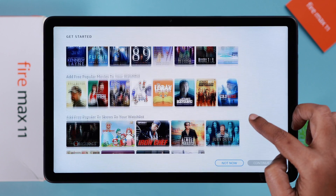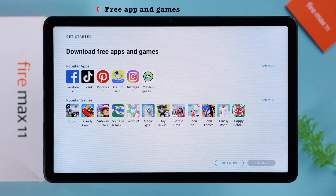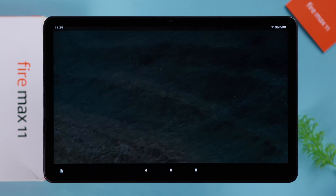These are some Amazon services — books, movies, and stuff. I'm going to tap 'Not now' for now. You can download free apps and games right from here. For this video, I'm going with 'Not now.'